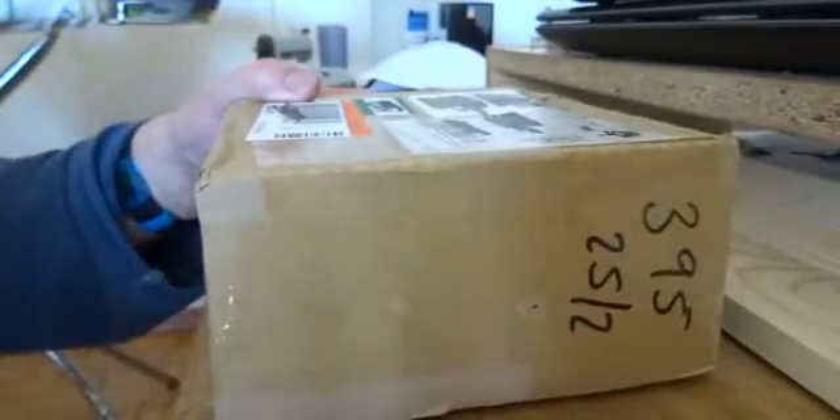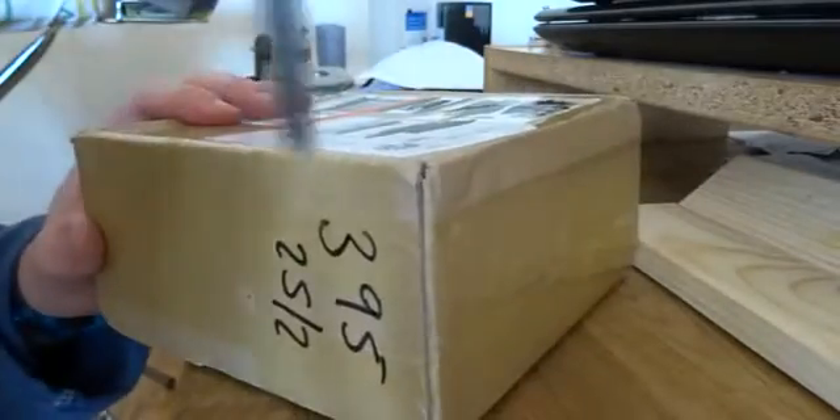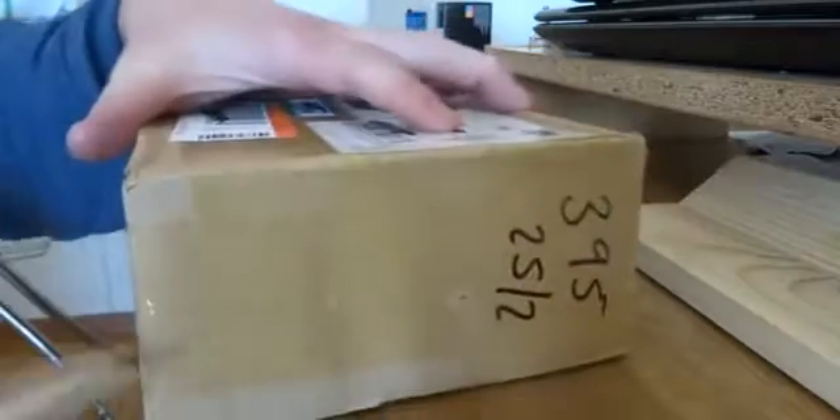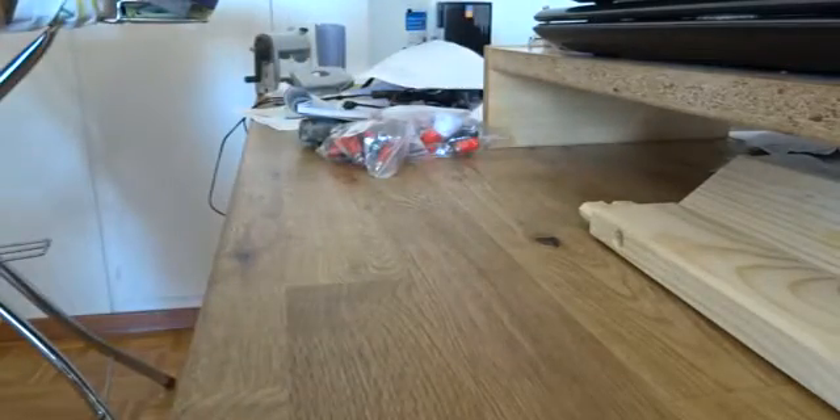Let's open this package up — I don't have my tripod so I'm using my teacup. It says PCB — oh very cool, that's interesting. It came from the UK... actually it came from Singapore.